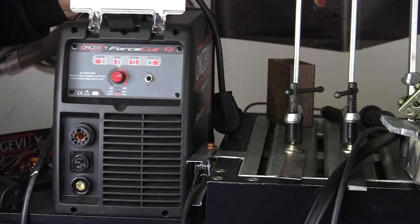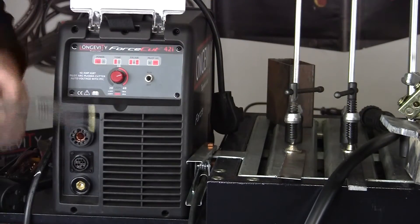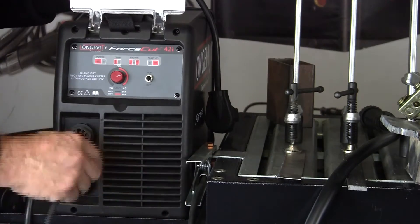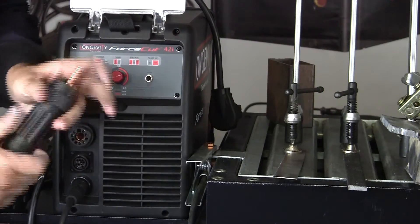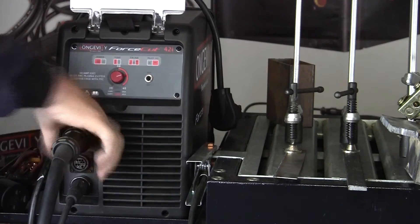I'm going to hook up the Longevity 42i and show you how easy it is to hook up this plasma arc cutter. Here's our dense connector, our ground clamp — this plug goes in right here. Here's the torch lead; it's got a little locating pin so it just locks in — screw it down.